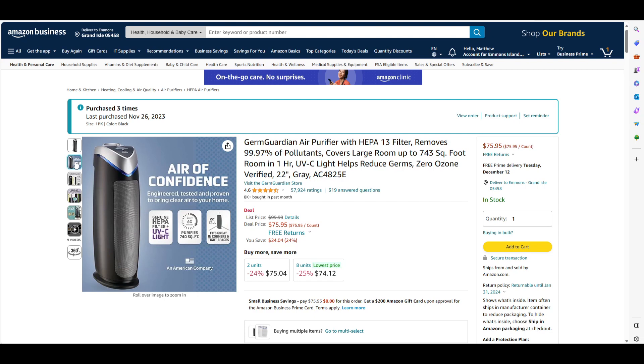These are rated for up to 743 square feet. I don't have a huge house, but if you just put one of these in an area I believe it'll do what you need it to do.